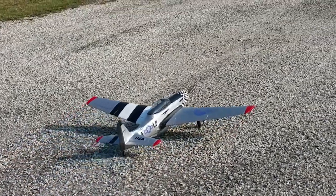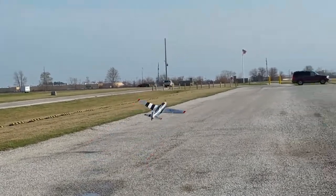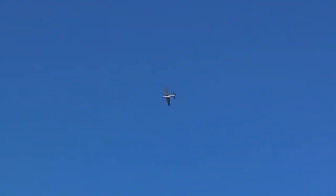I was not sure whether it would fly or not. Mervyn, another member of our flying club, offered to be the pilot for its maiden flight.